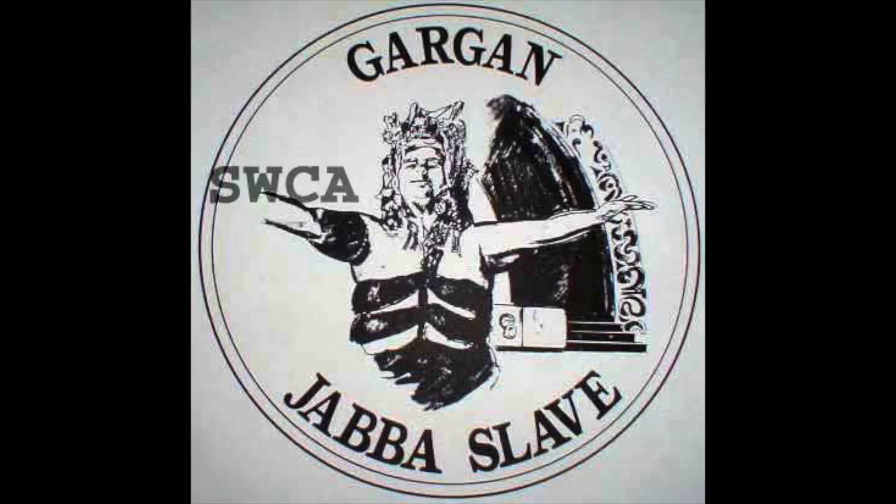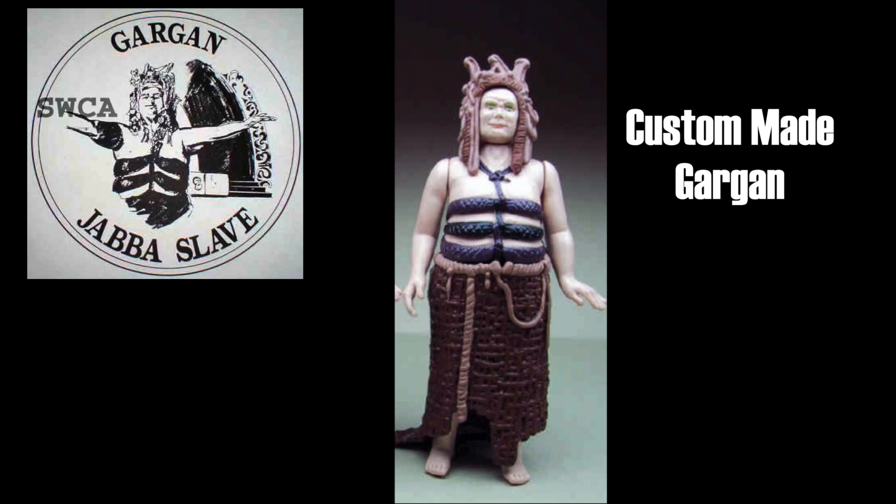How do we know this was going to be part of the 1985 Power of the Force line and not a second series or the last series of Return of the Jedi figures? Here's how we can determine that — here's a sketch of the Gargan Power of the Force coin. The figure and the sketch of the coin are dated 1984. Being that the Power of the Force figures were released in 1985, it's clear this figure was planned for that line and not the Return of the Jedi line, as they didn't have coins, and it's too early for a planned series 2.